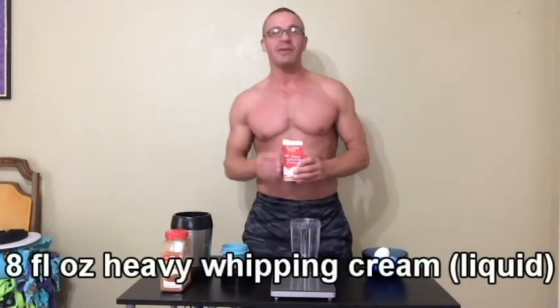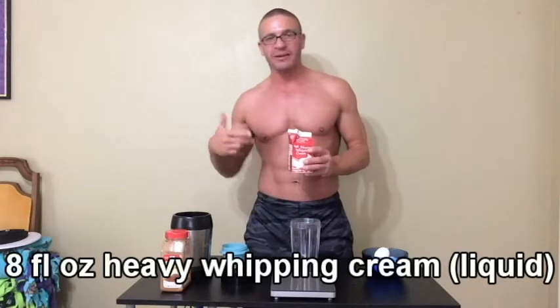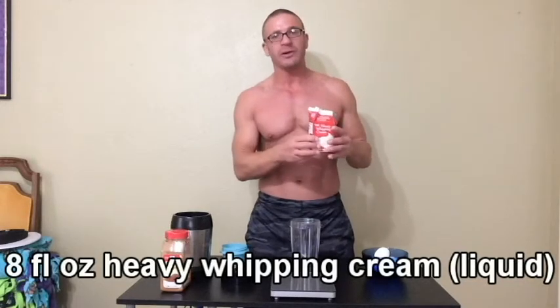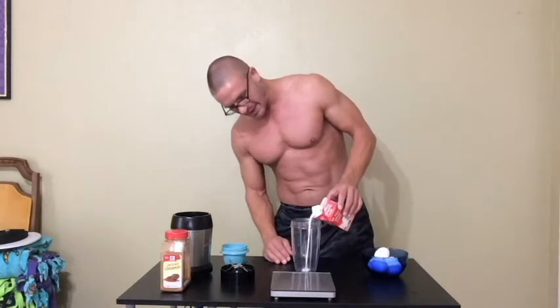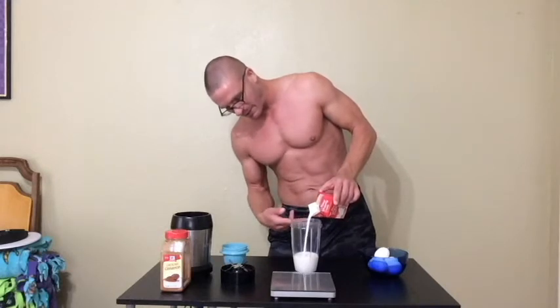The basis is going to be heavy whipping cream. It's got a lot of fat, saturated fat, cholesterol. It's really good for building up calories and testosterone in your body, because fat is a testosterone precursor — that's why your test levels go down when you go on a low-fat diet. It's also better than using milk or half and half, because milk has a lot of carbs. Heavy whipping cream is almost zero carbs.